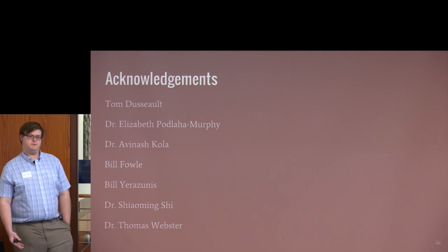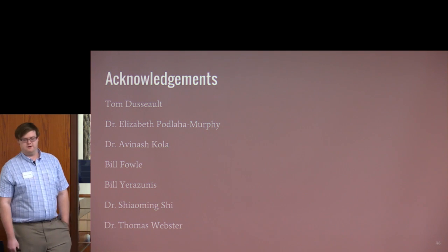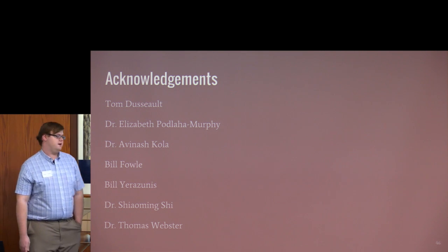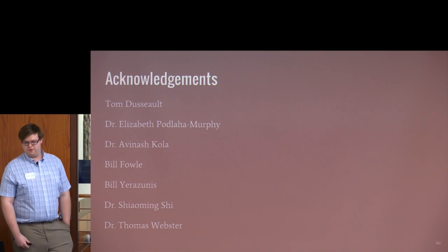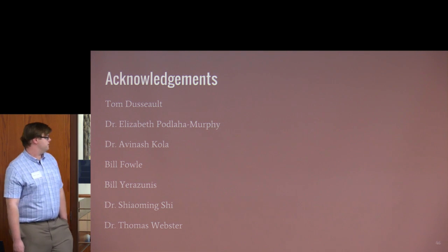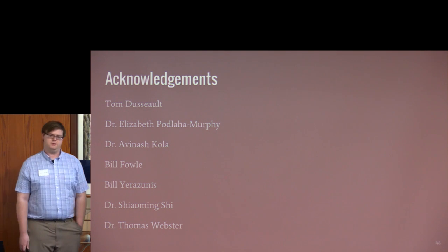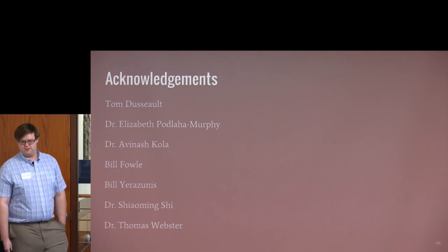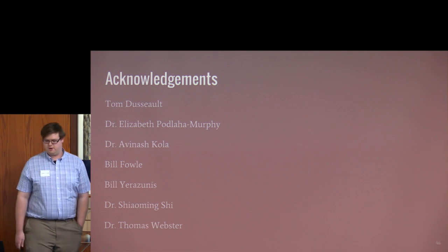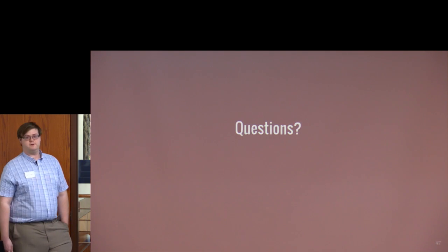We'd like to acknowledge our industry mentor Tom Basalt; Dr. Elizabeth Podlaha-Murphy who donated her lab for our experiments; Dr. Avinash Kola who assisted with experiments; Bill Fowle who runs the SEM lab; Bill Yorizunas, an industry member at Mitsubishi Electronic Research Labs who discussed design considerations for 3D printers; and Dr. Xiaoming Shi and Dr. Thomas Webster, our professors throughout this experience.